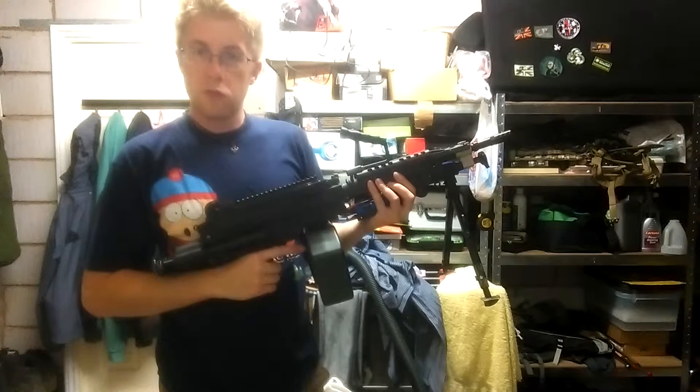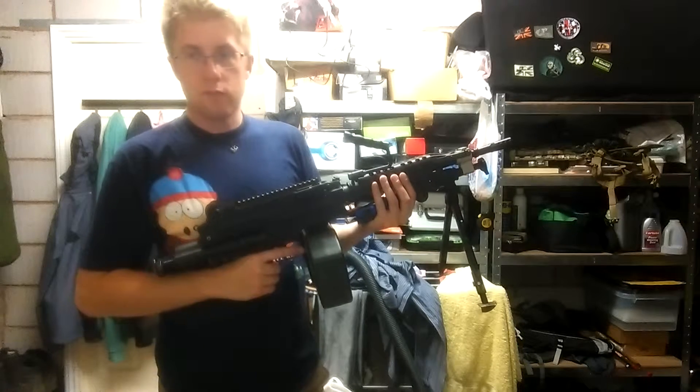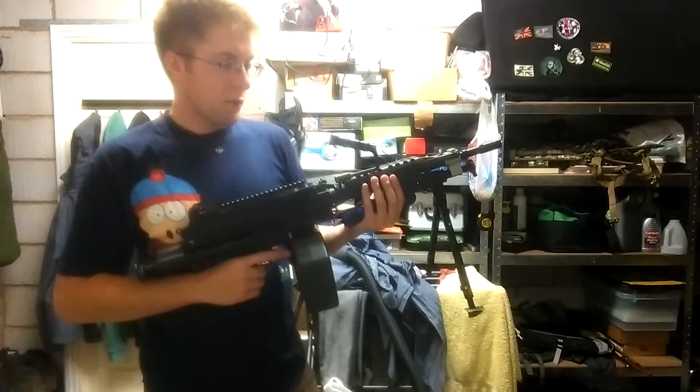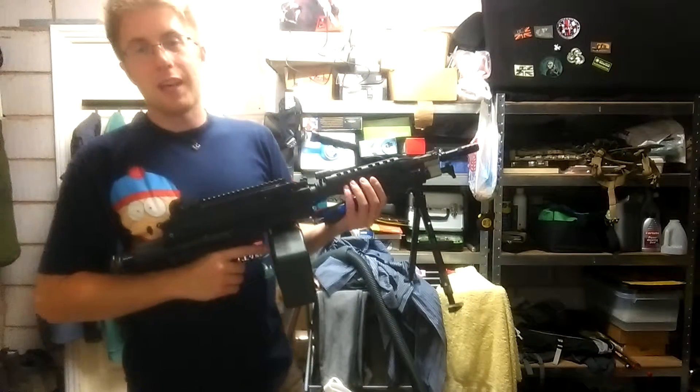It's good enough — good enough for a support gun, definitely. I'd say that's just under 20 rounds a second probably. The good news is it's doing 350 on the dot now, and it's got a Prometheus purple hop rubber, so this thing should have absolutely killer range.